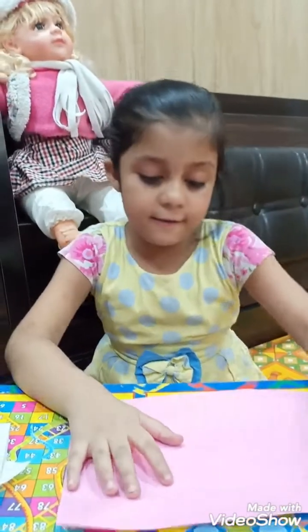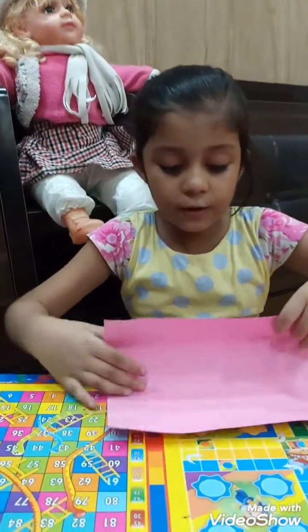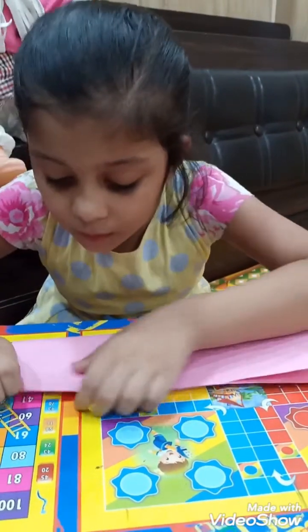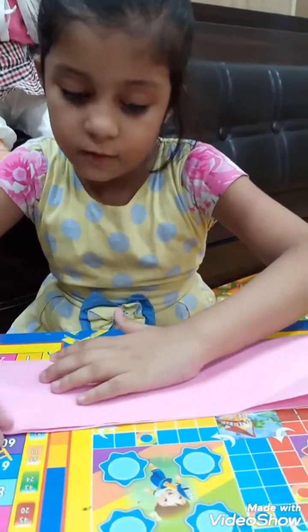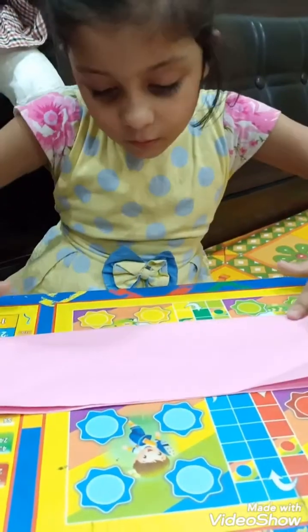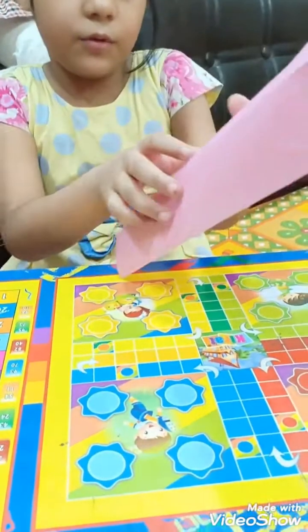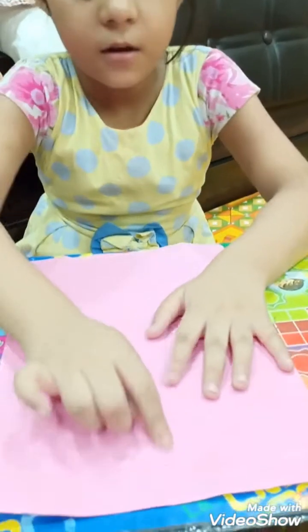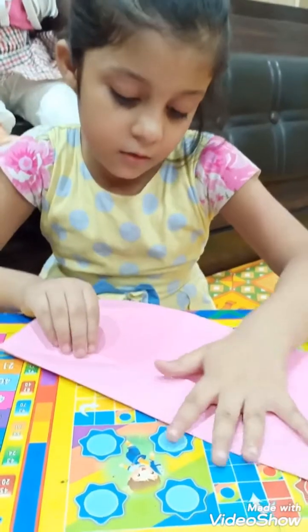Let's get started. First we will fold it like this. If I fold it square, one more. You get here — this match. Even fold it here.